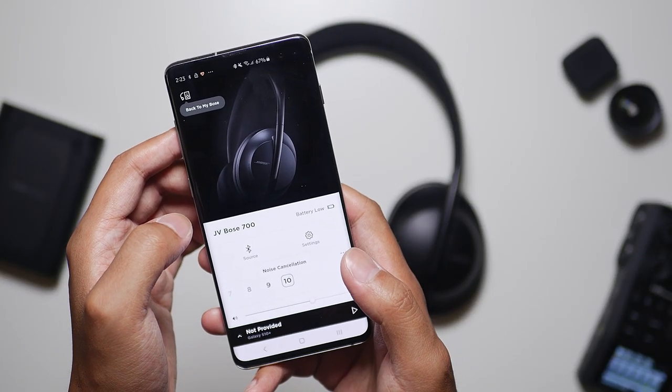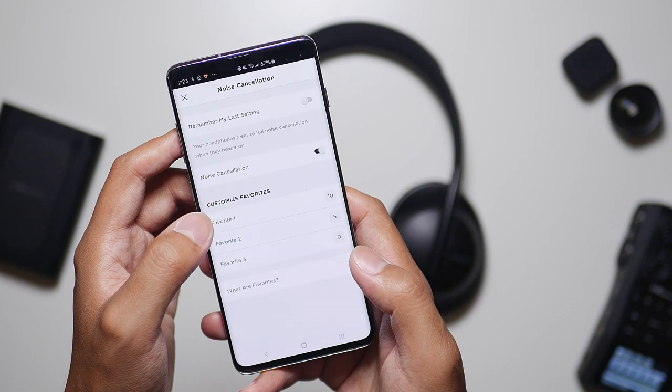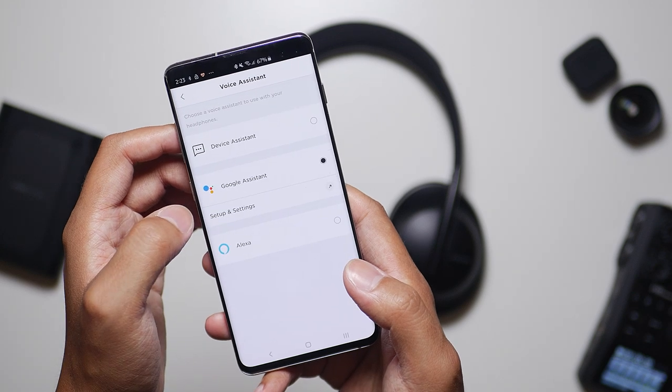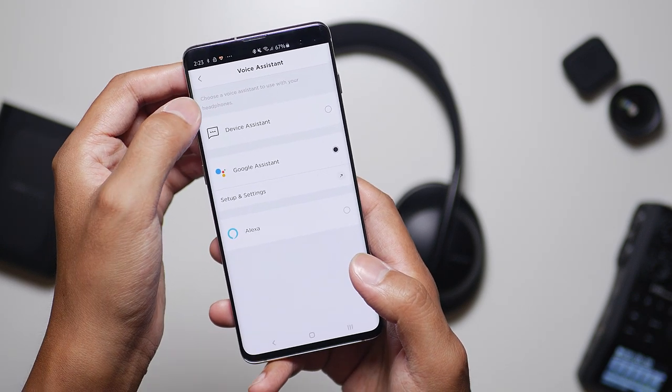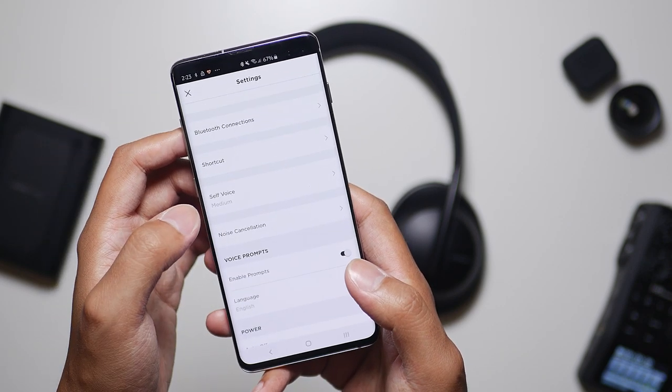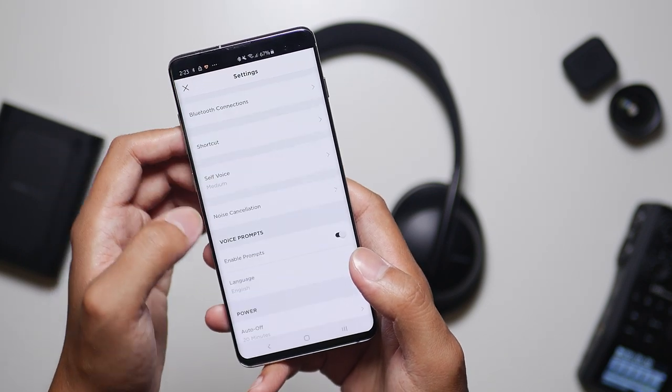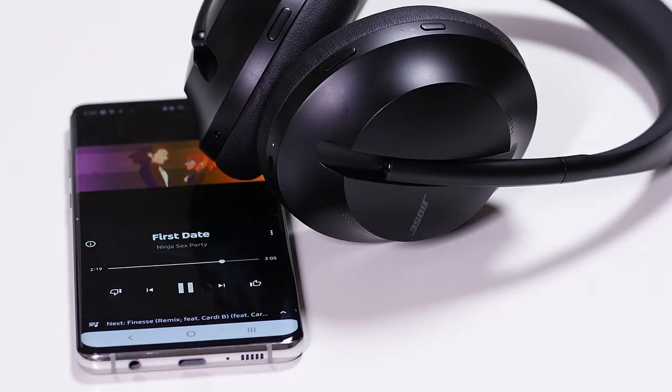Talking about the application itself, the Bose app does give you some graphical control of the noise cancellation levels and a couple of other options, including which assistant you wish to use — Google Assistant and Alexa. What is actually missing is any type of equalizer, which means the sound profile you get from the Bose 700s is pretty much what you get, unless you download a third-party EQ. The sound coming out of the Bose is not bad, especially if you want a flatter EQ, don't want too many pronounced highs, and you're not really much of a bass head. Even though there could be a little more character in the sound profile, I don't find it an unenjoyable experience.